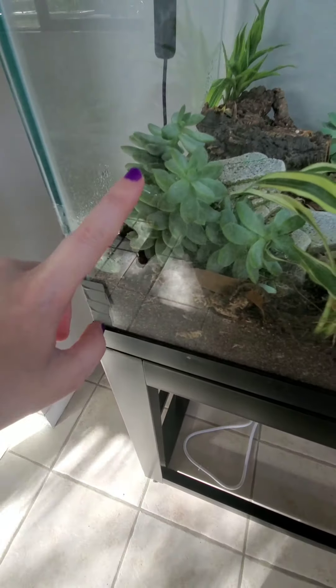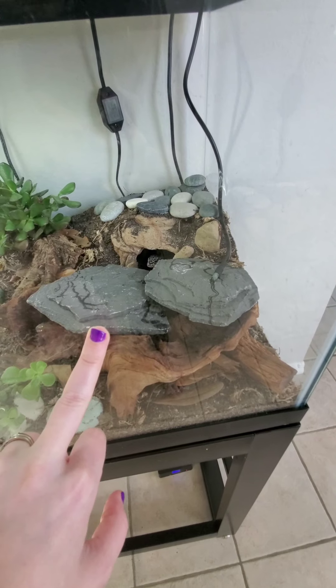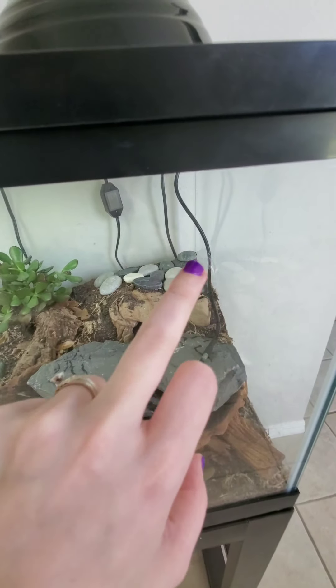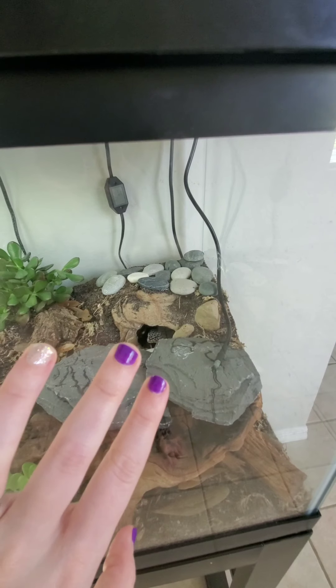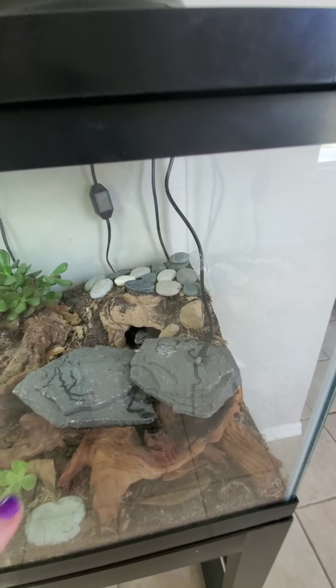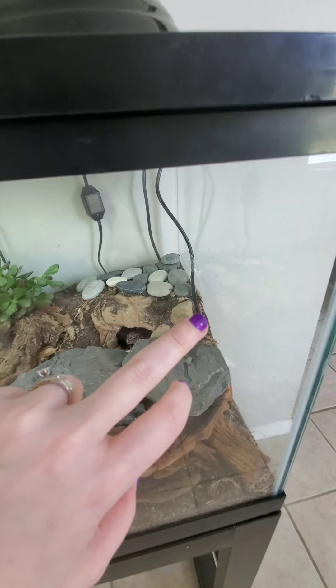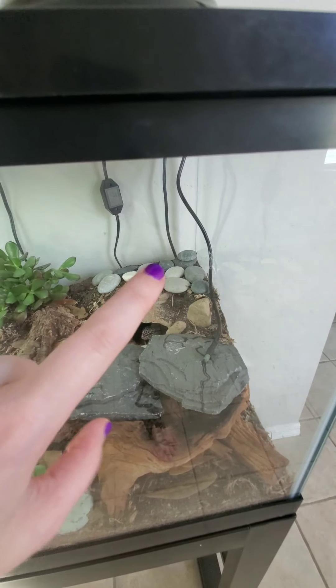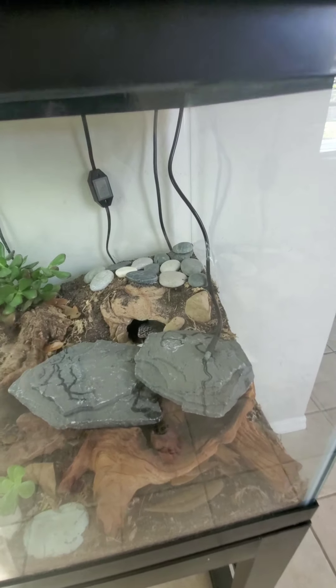As far as the setup, since the last video I moved some stuff around. I put some slate rock here on top of the driftwood — they like to come out and bask on the slate rock, and sometimes they'll go in the back on those little pebbles. I'm thinking about adding excavator clay and redoing the hide back here to cover it more and set the stones in place so they're not moving around. The soil on the front part dried up and fell off.